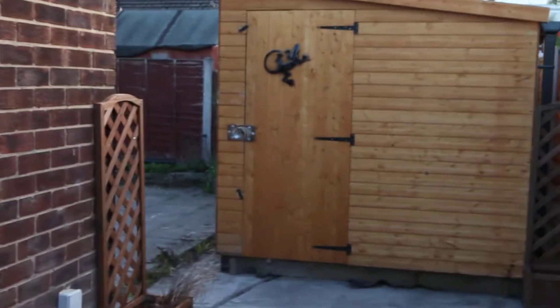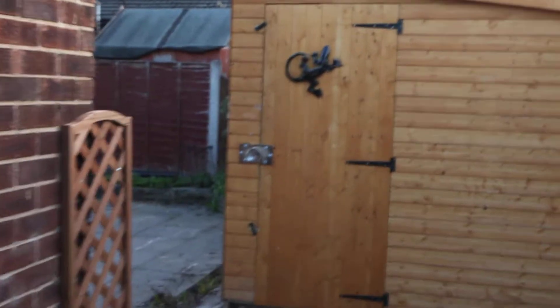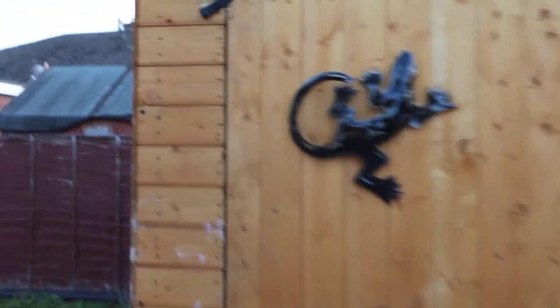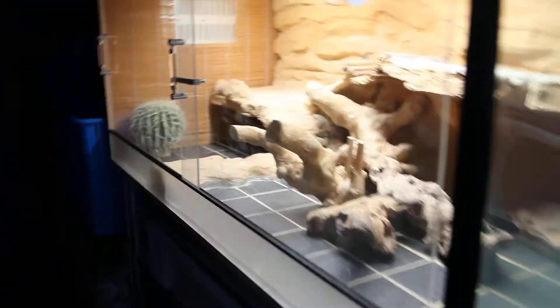This is roachcolony.com and we're just doing a quick review of what our system is like. This is our custom-made shed. We open it up — it has a set of blue PVC draft-proof curtains, so we're just going to push in on that.